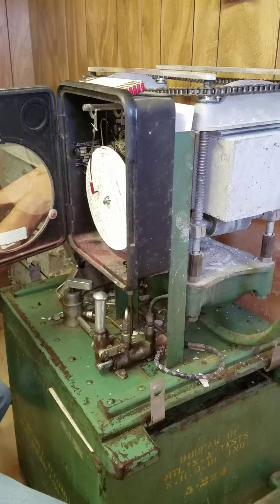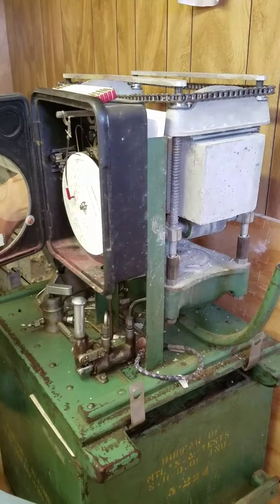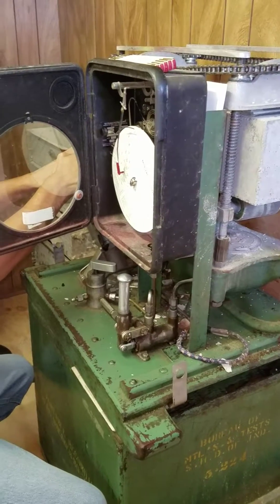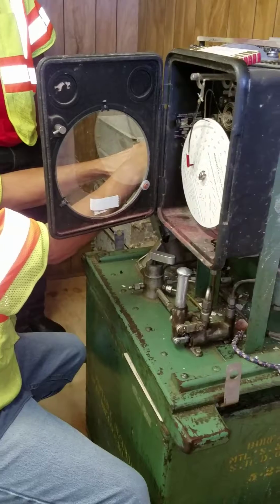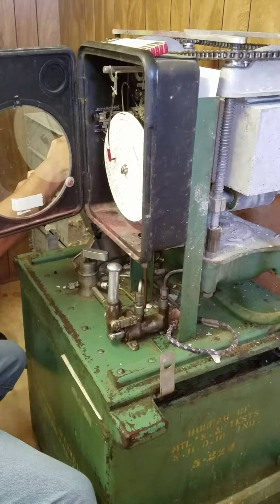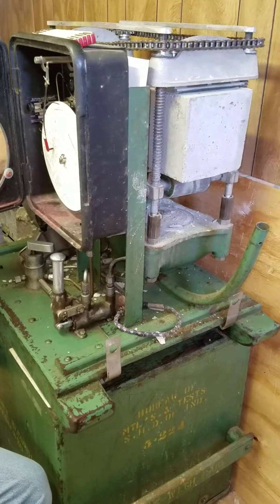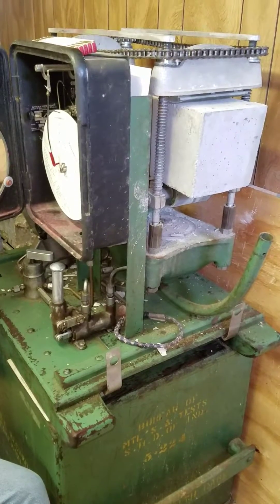I guess as it keeps going more, that's when you keep putting more pressure down. Alright, for a 24-hour beam this is pretty good — 400. 400 already. Normally, a normal beam — because this is a high early concrete mix, it's designed to break within a certain amount of time.